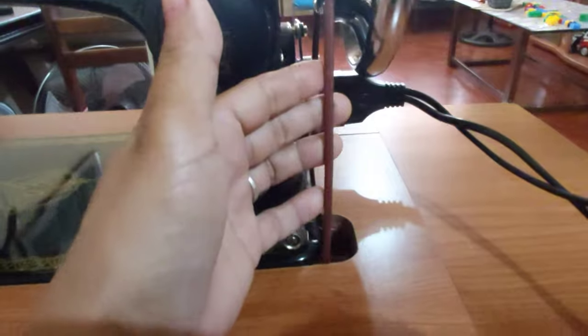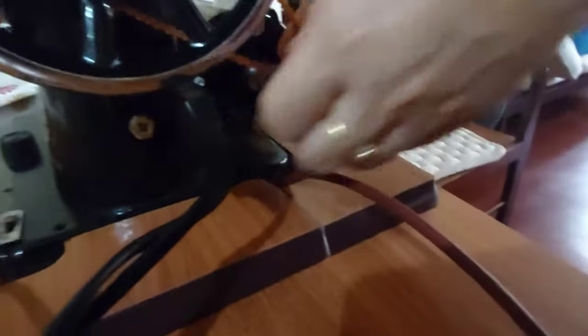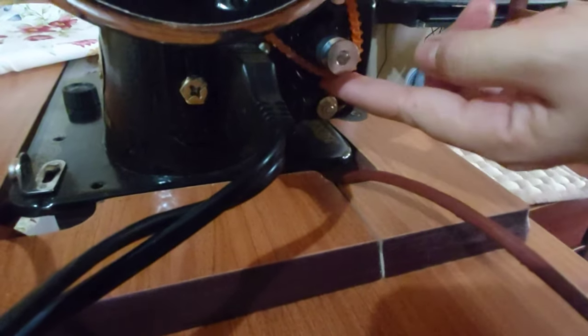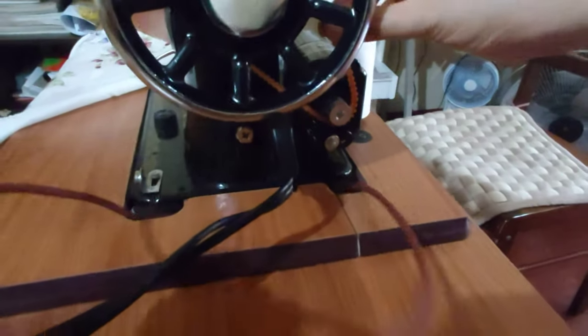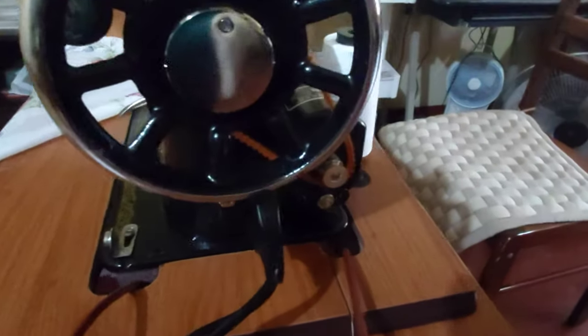Yung belt para sa manual, so connected yan guys hanggang dito sa ilalim. Ito yung umiikot dito sa pedal. Ito naman yung pagkabit ng belt sa motor. Yung motor guys ay naka-belt in na yan doon sa may babang bahagi ng handwheel doon sa may likuran. Ganito lang yung pagkabit and then, ikakabit nyo lang din yung pinaka-pedal. Itong belt guys, kailangan nyo lang ito kung kayo ay gagamit naman ng manual.